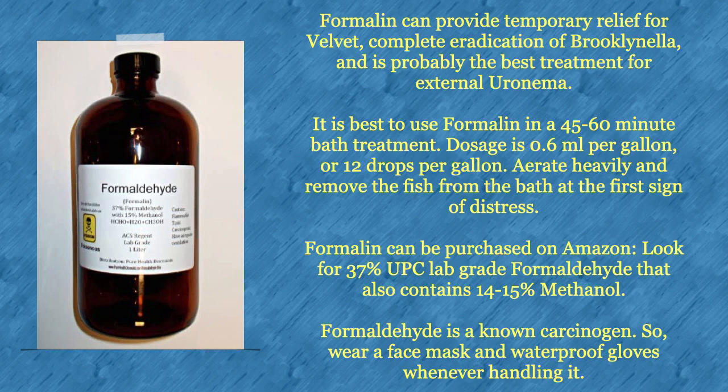Formalin is a very effective treatment for many marine ectoparasites, but caution must be used whenever handling it. Formalin can provide temporary relief for velvet, complete eradication of brooklynella, and is probably the best treatment for external uronema. It is best used in a 45 to 60-minute bath treatment. Dosage is 0.6 milliliters per gallon or 12 drops per gallon. Aerate the water heavily and remove the fish from the bath at the first sign of distress.